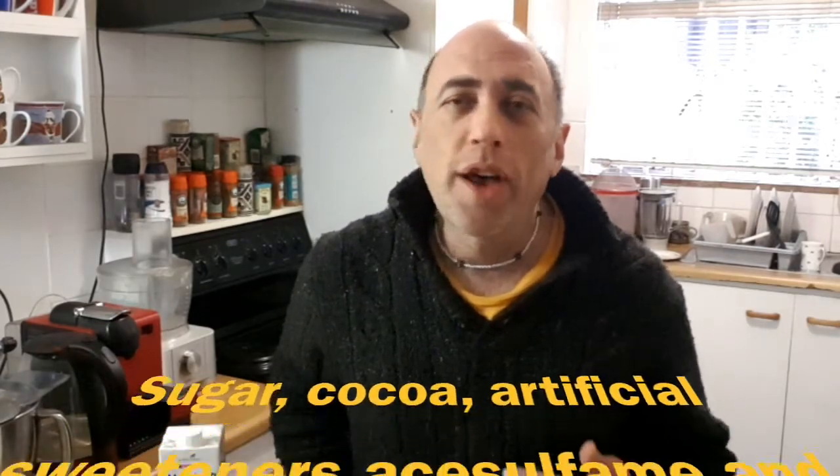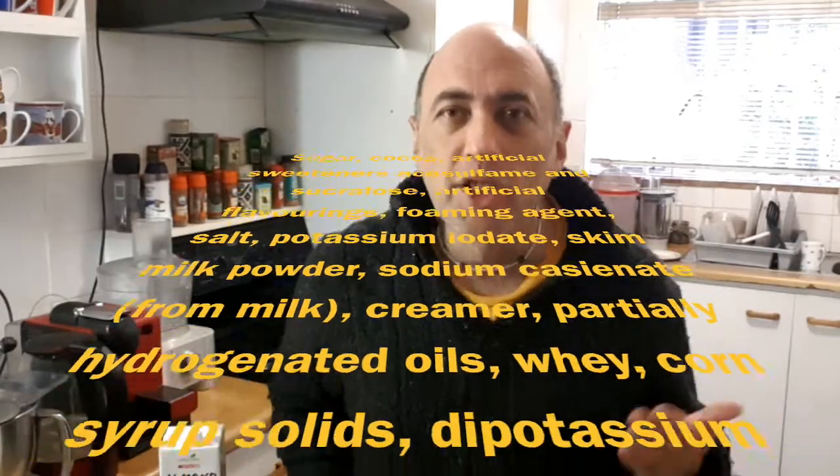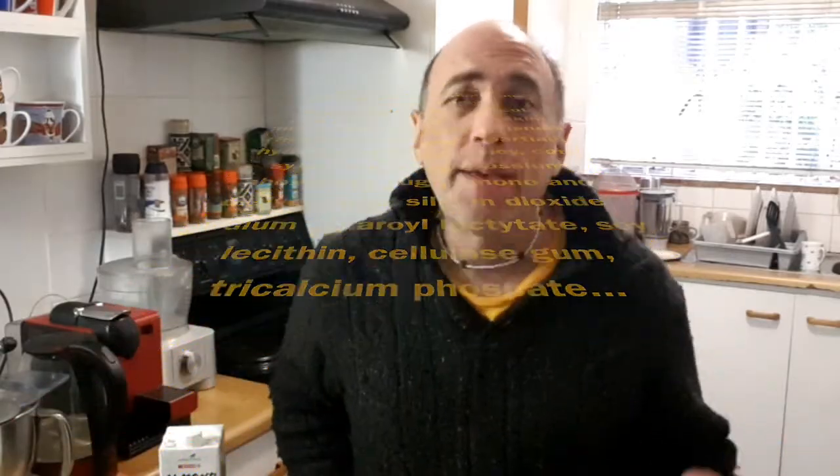If you read the labels of those things, there's a small amount of cocoa with a whole bunch of additional chemicals and flavourings — chocolate flavouring, which doesn't clearly come from the cocoa — plus chemicals we've never heard of, plus milk powder. And of course for vegans who want to have hot chocolate, that's going to be a bit of a problem as well.